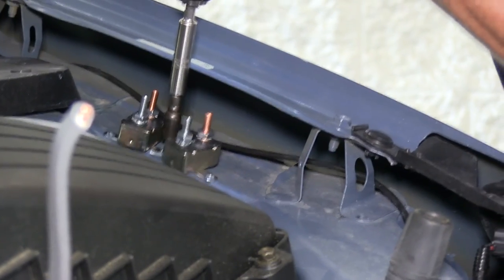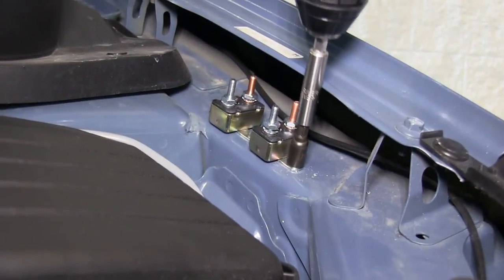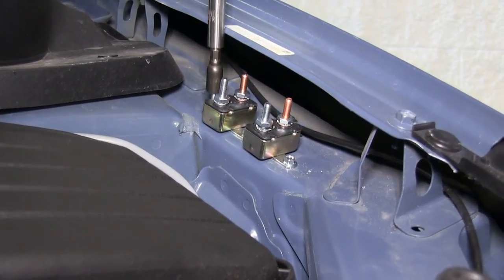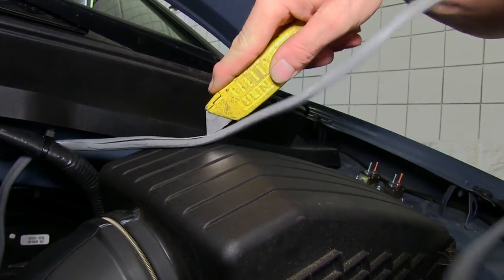We'll leave the gray cable alone for now and go ahead and install our circuit breakers. We're going to install two circuit breakers: a 40-amp circuit breaker and a 20-amp circuit breaker. We're going to mount them off to the side on the firewall here next to the fender.